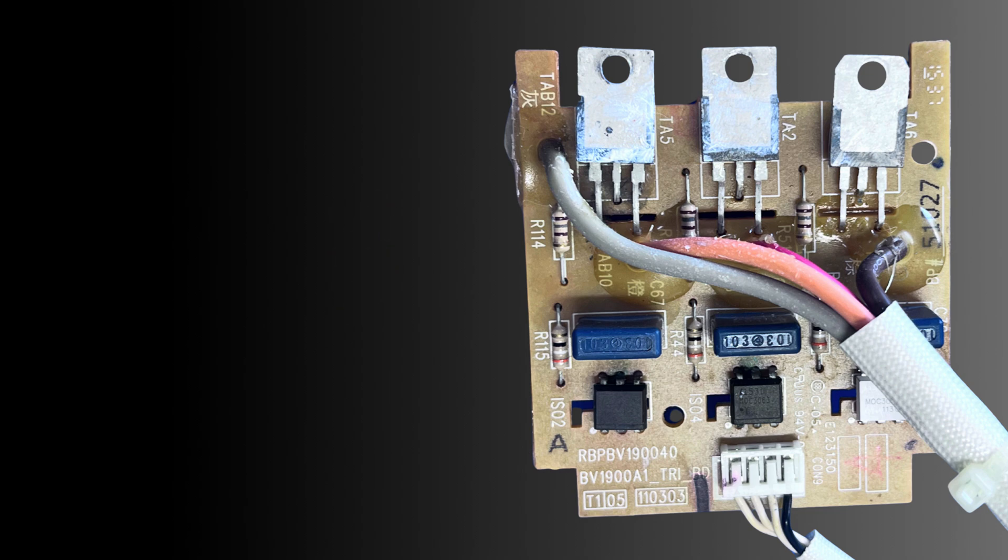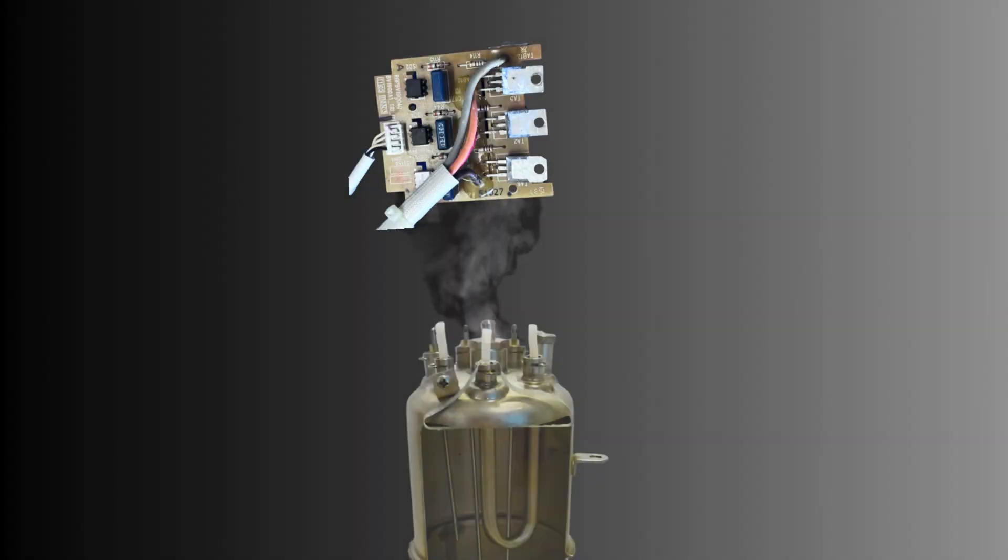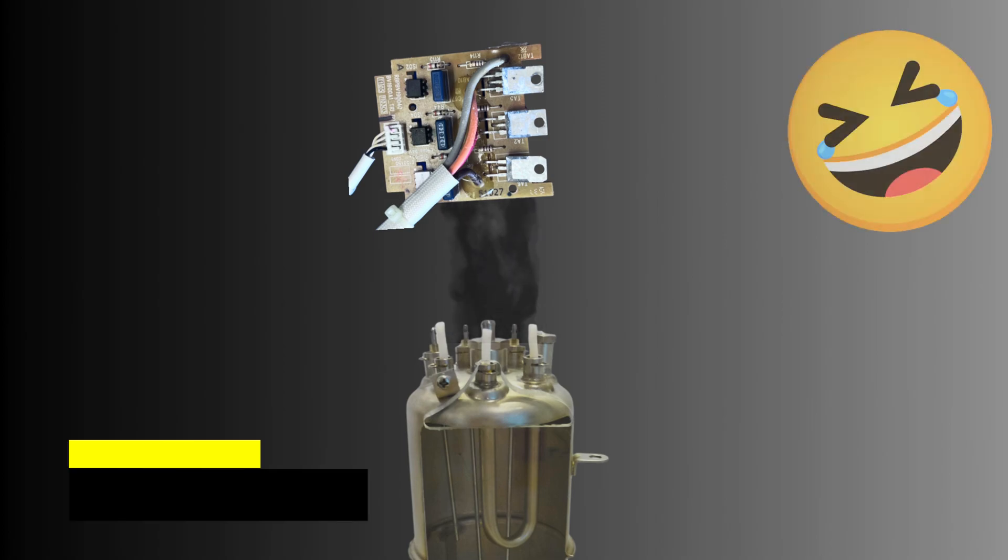The more common cause is a leak somewhere — usually the steam boiler, and usually the ports that are right under the triac board.